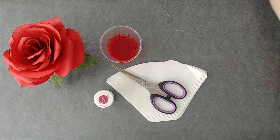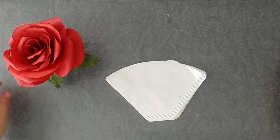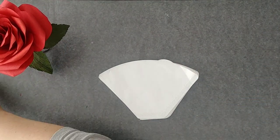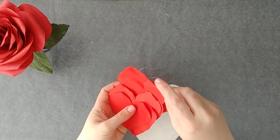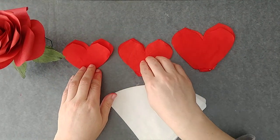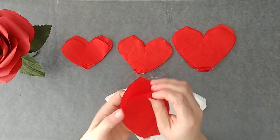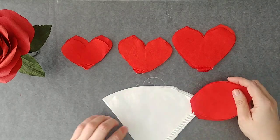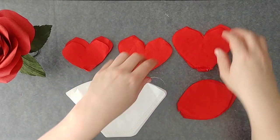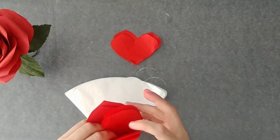But first and foremost, let's cut our petals and talk about the quantities of coffee filters and shapes that you're going to need to cut. Our goal is to create three sizes in these heart shapes, and then one size of these sort of single petal shapes. We're going to start with this one and move forward to the rest.